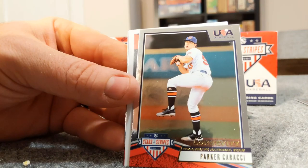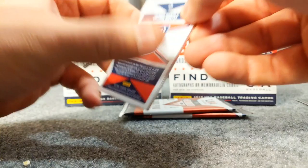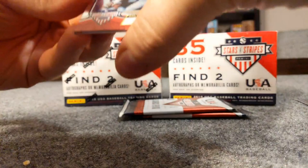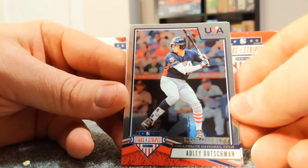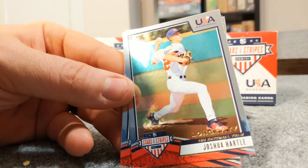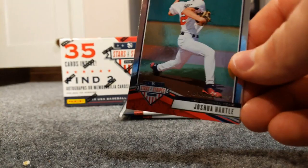All right, we got Luke Leto. Let's see what's coming up here - look at that, there's another Adley Rutschman! A different picture - the other one is number 92, this is number nine. I don't know if one's a short print or what. Again, I've never opened this product before.